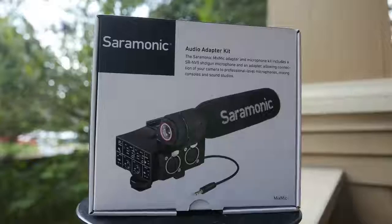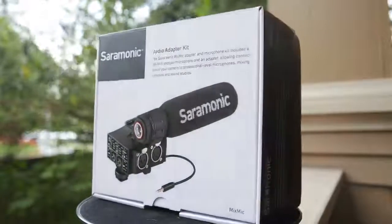At this price, with an included mic, you really can't go wrong with the Saramonic MixMic. This is a great XLR audio adapter. You can find the audio samples I mentioned in the description below. You can find a full write-up over at DSLRFilmNoob.com. And as always, guys, thanks for watching, and we'll see you next time.